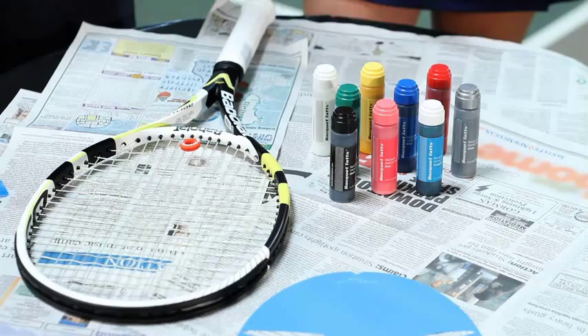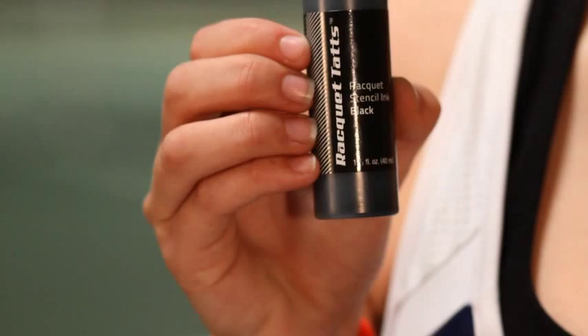Right up front, you have to be really careful with the ink. This is the same ink used by professional players all over the world, so it is specially designed to adhere to racket strings.